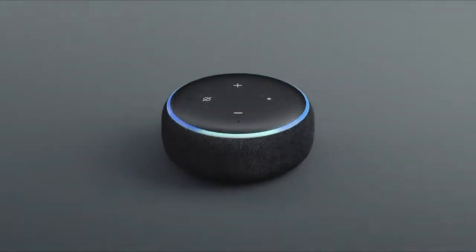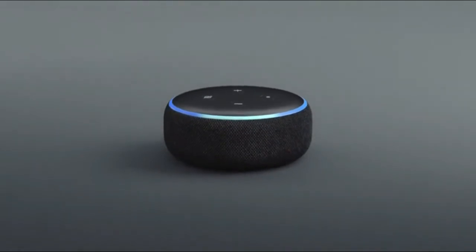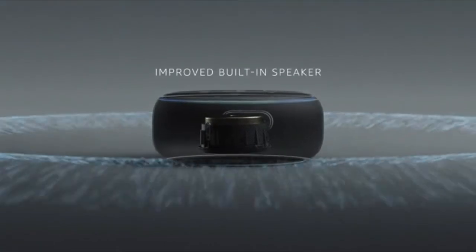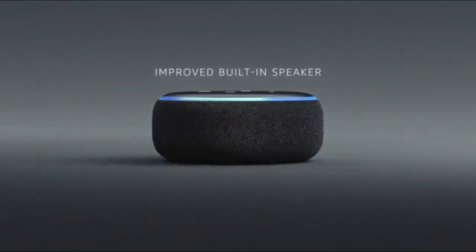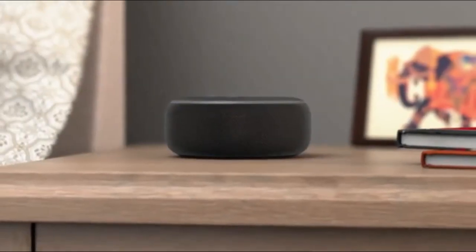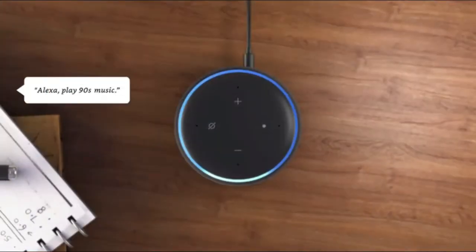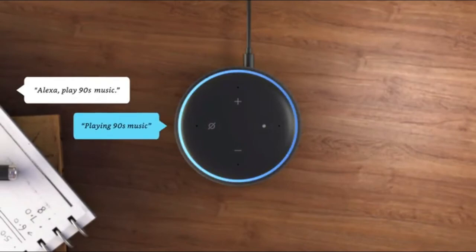Say hello to Echo Dot — a compact speaker controlled by your voice and Alexa. It has a new look and a new speaker with improved sound that can fill the room. It's designed to fit almost anywhere, like your bedroom, the kitchen, or your desk. It can play all your favorite music. Alexa, play 90s music. Playing 90s music.